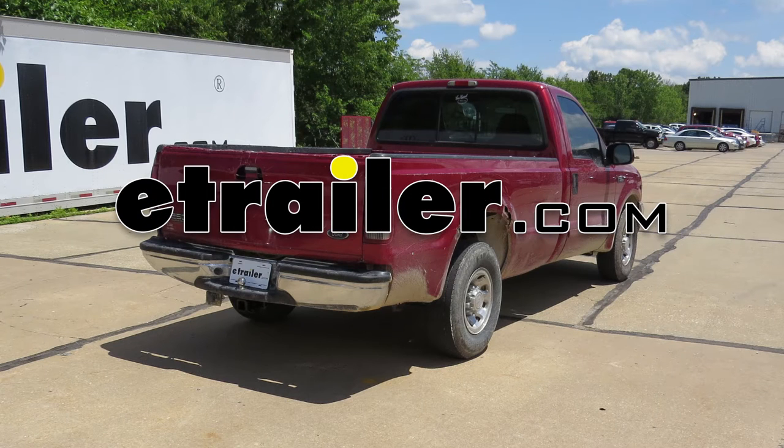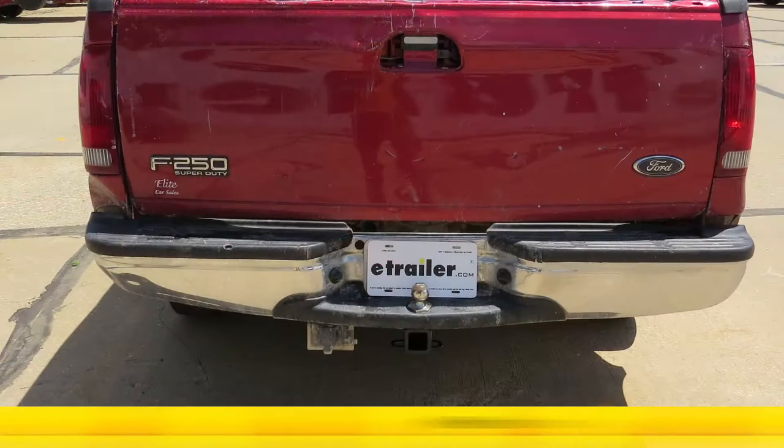Today on our 2003 Ford F250 Super Duty, we're going to take a look at and show you how to install the Curt Custom Fit Class 4 Trailer Hitch Receiver. This offers the 2 inch opening, and its part number is C14355.